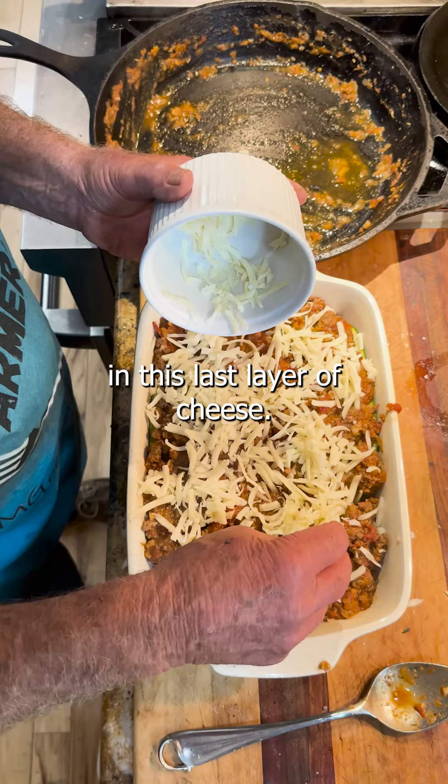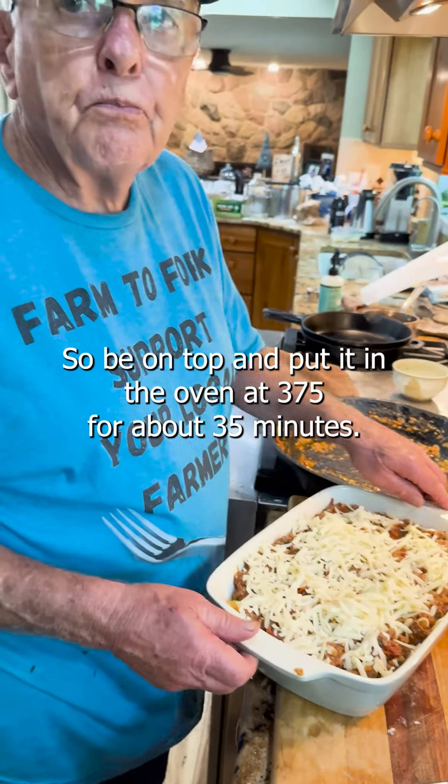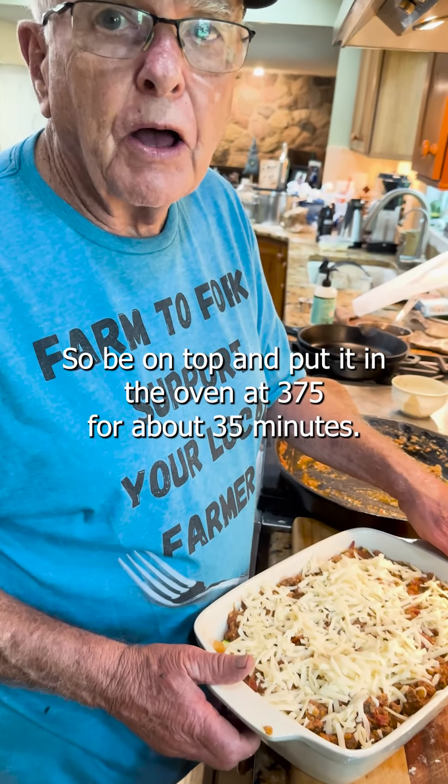And this is the last layer of cheese — this will be on top. I'm going to put it in the oven at 375 for about 35 minutes.